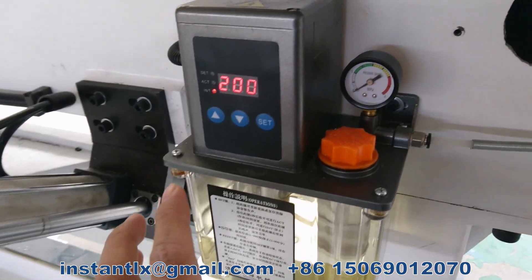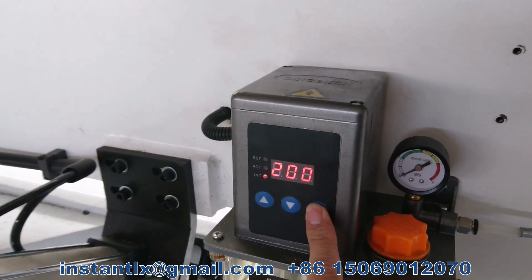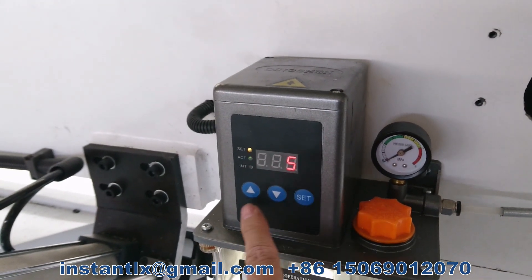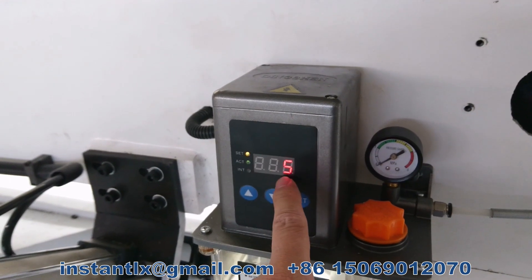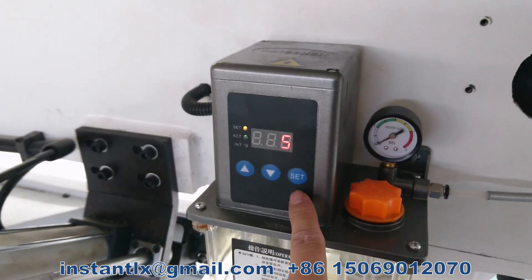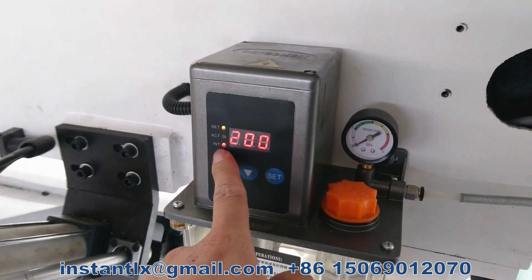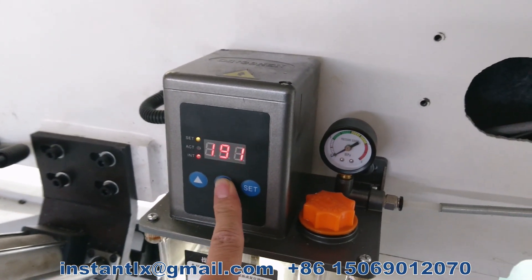To set this, press the set button for two seconds. Now we can use the buttons to set the ACT time — here we set it to five seconds. Then press it for two seconds again and we can set the idle time to 120.